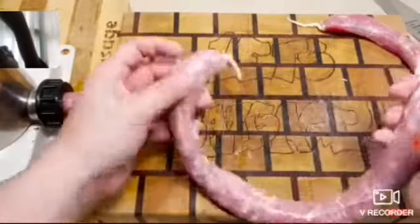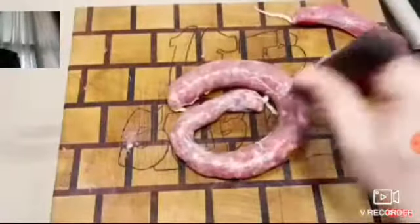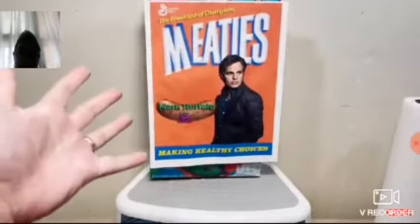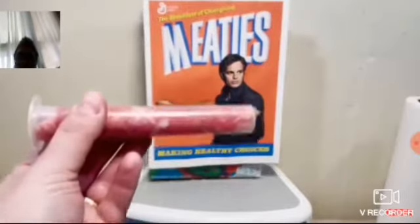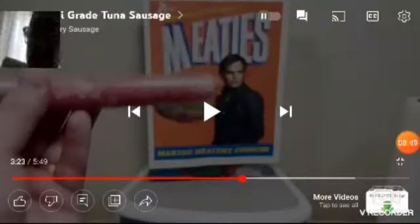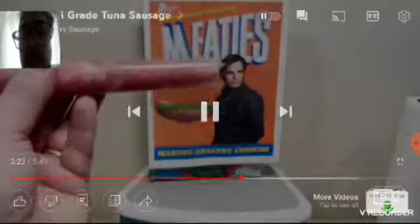And there you have it — a sausage that starts thin and works its way into thick territory. I'm going to skip the ad real quick — and I'm back. Now we're going to see if this blows onto the Mark Ruffalo box.